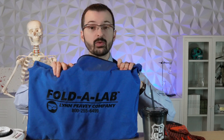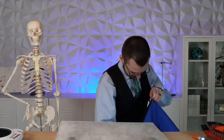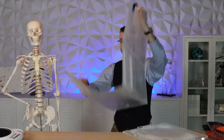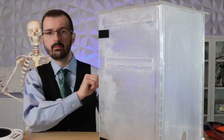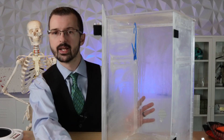We're also going to need a portable superglue tank. I've had this one for several years. It's pretty neat. And with the magic of editing, we're going to fast forward while I put it together. And boom, there you have it — a portable superglue tank.